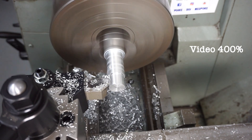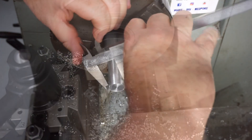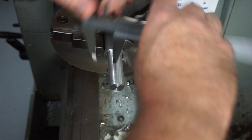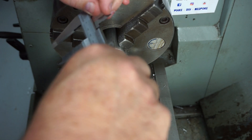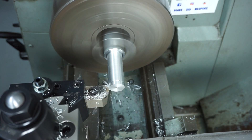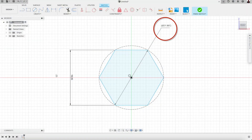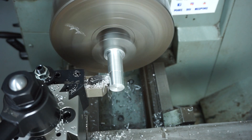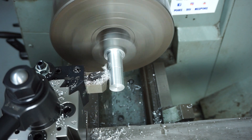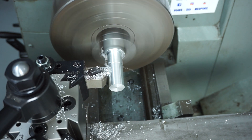I'd be better off using a proper carbide tip suited to aluminium rather than a steel insert, but it's what I've got. I'm checking my outside diameter and shooting for about 22 millimeters. The reason I'm shooting for 22 is because I need to form the hex, which is three-quarters of an inch. This is the finishing cut to bring it down to 22.